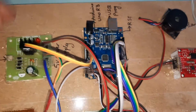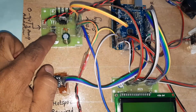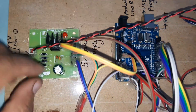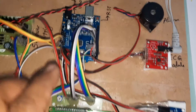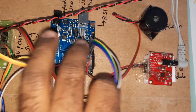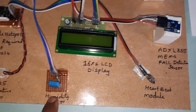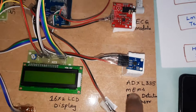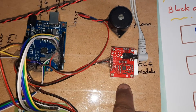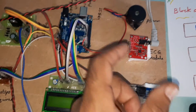Now for the hardware part: we are using an input power source with a bridge rectifier, filter capacitor, 7805 voltage regulator, and one LED. We use an adapter power source, Arduino Uno R3 board, and a 16x2 LCD display connected to pins 8 through 13. LM35 temperature sensor on A1, humidity sensor on A2, heartbeat sensor on A0, fault detection on A4 and A5, ECG on A3.